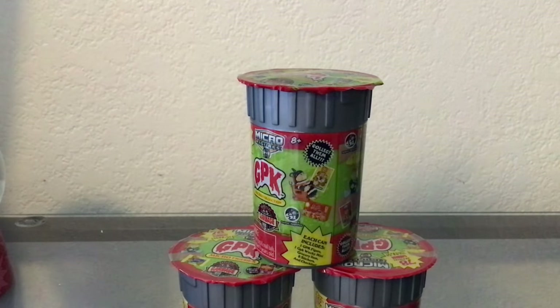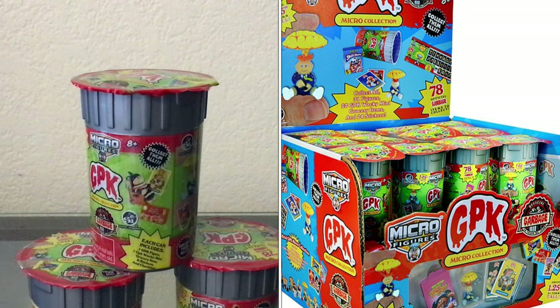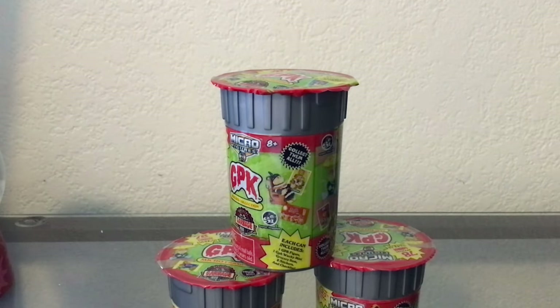Welcome back — this is episode two of Garbage Pocket micro figures. If you haven't already, definitely go check out episode one, because there's probably going to be some things that don't make sense. But anyways, let's just crack open into it.